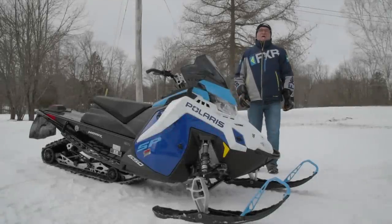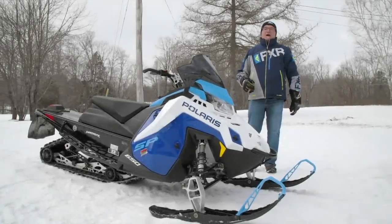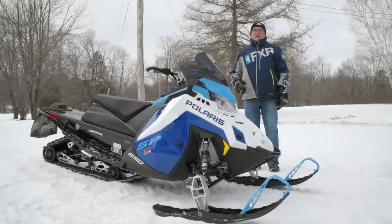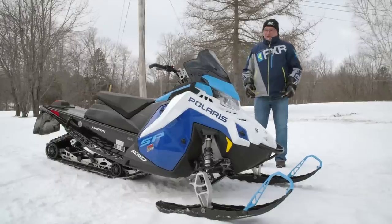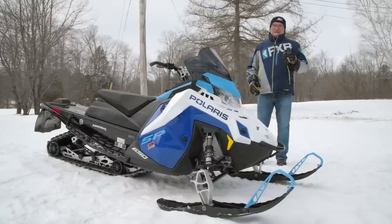Hey Snowtrax YouTubers, welcome to another insightful walk around on a brand new 2023 snowmobile, the Polaris Indy Matrix SP 650.